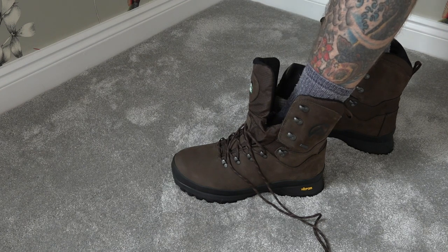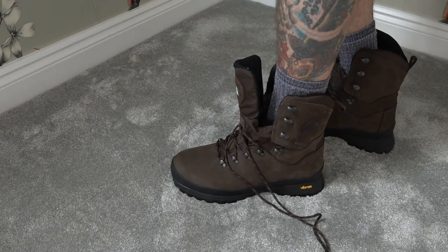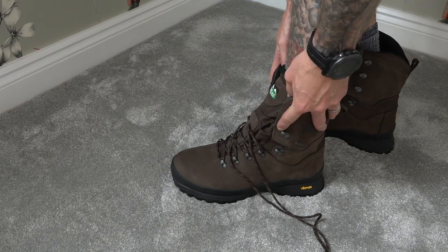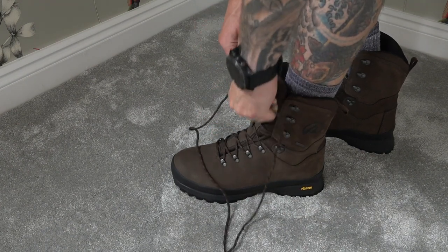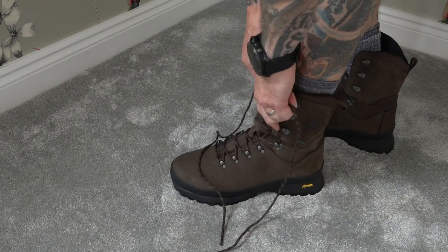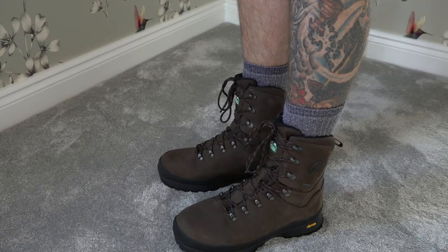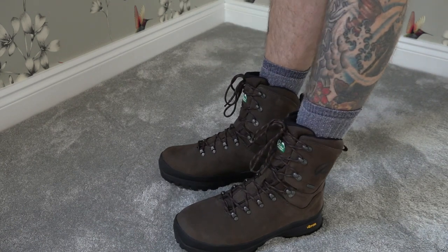Step three: before lacing, ensure your leg is at a 90-degree angle to your foot. You don't want to be leaning back or forward or it'll make it difficult to tighten the boot correctly. Also make sure the tongue is in a central position. When lacing, I like to continually wiggle my foot to make sure it's tightening evenly and consistently.